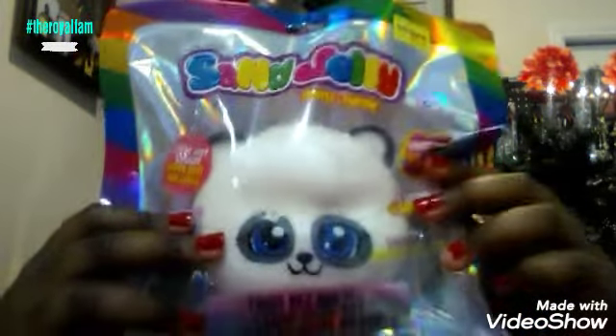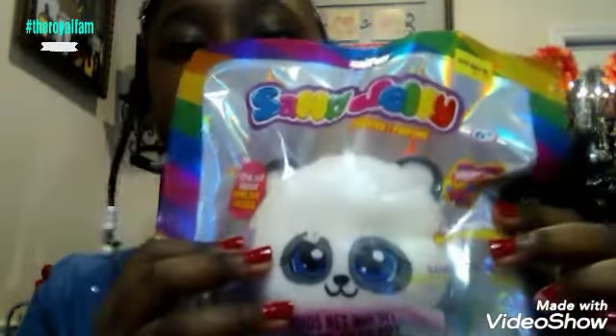That is so cool! It looks like a normal squishy on camera but it does feel like it has some type of sand in it — like a squishy sand. Let me go ahead and open this up. I have my little pink scissors here.